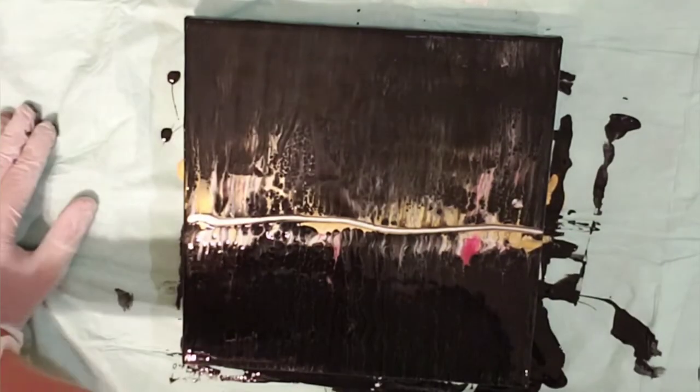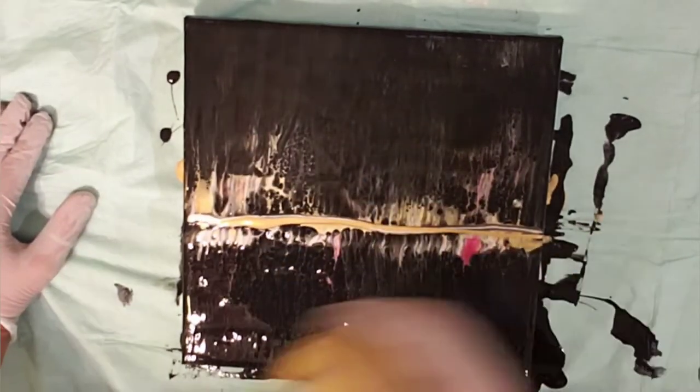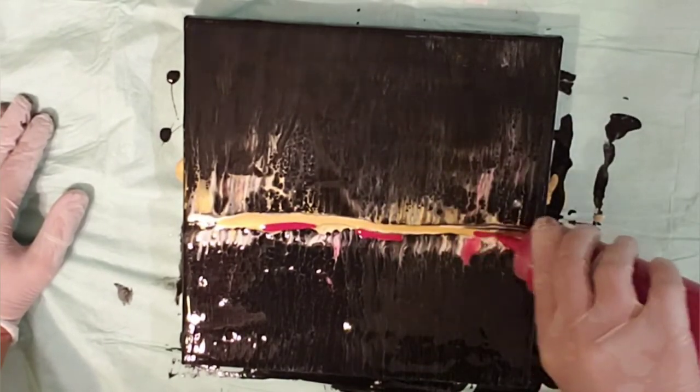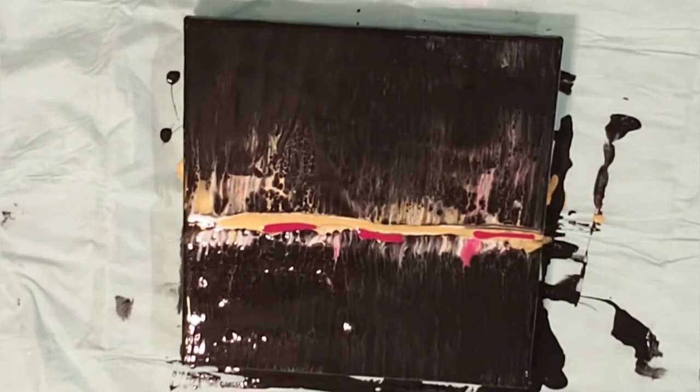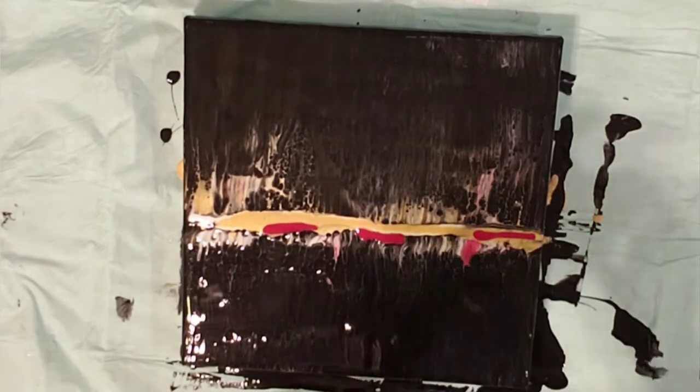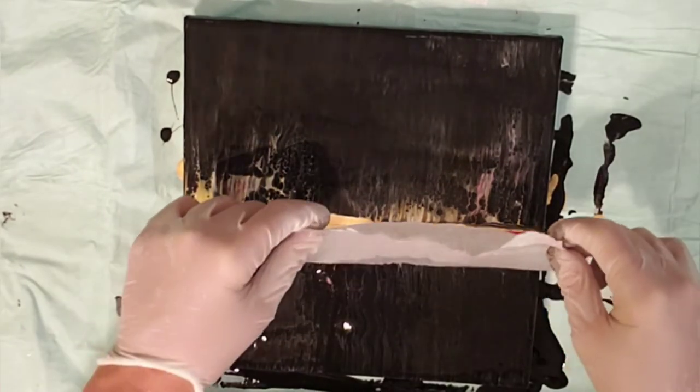I'm just hoping that I learn as I go and end up where I want to be, basically. So I added more white and gold and red, and I ran out of paper towels so I have to go get some more.